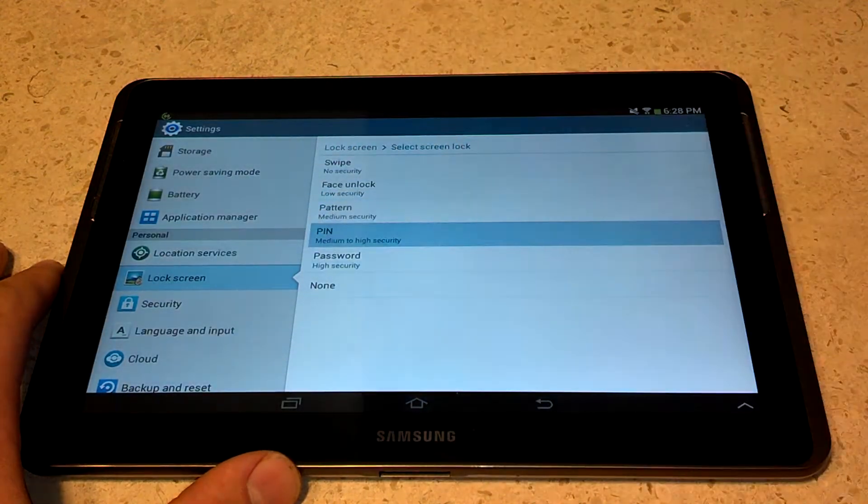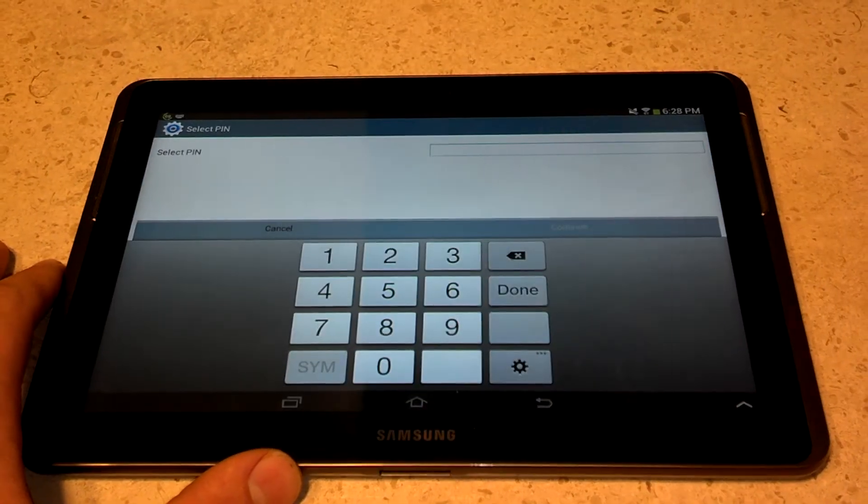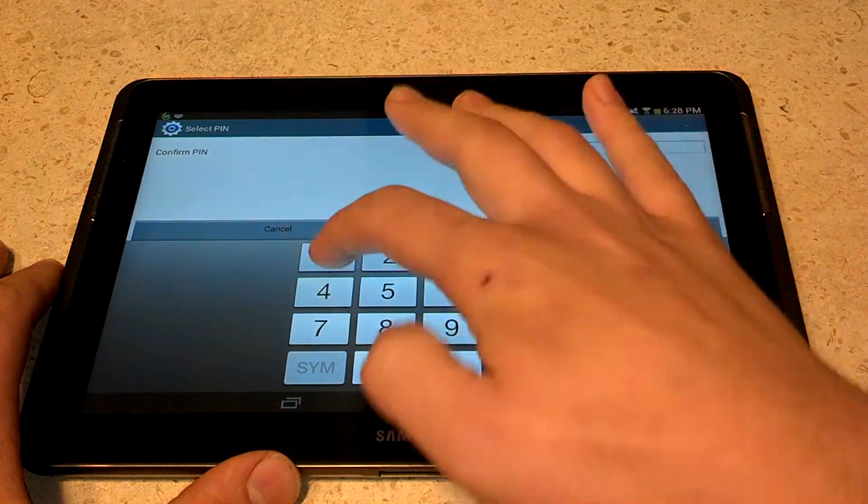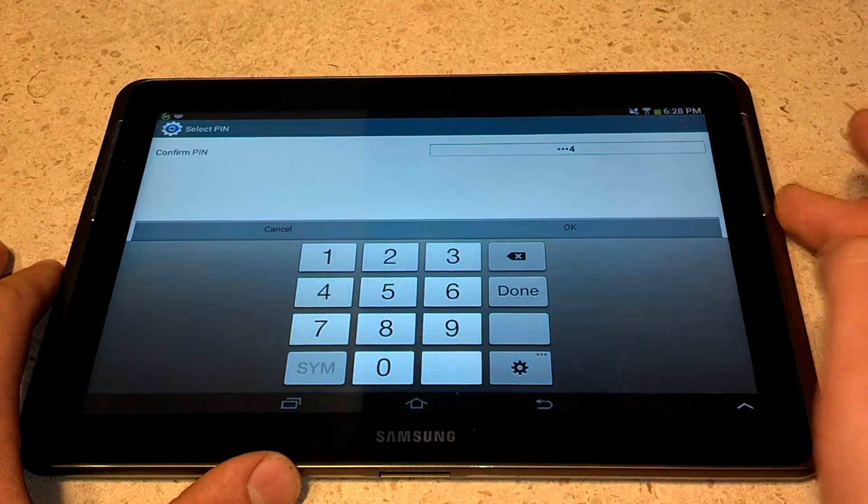So let's do pin, and let's do 1, 2, 3, 4, continue, 1, 2, 3, 4, done.